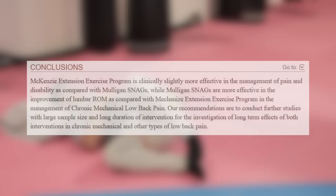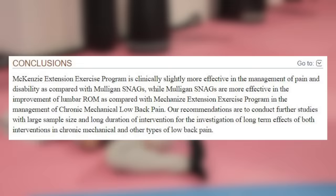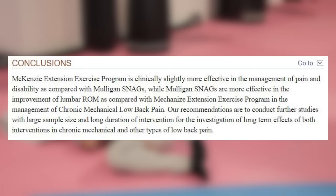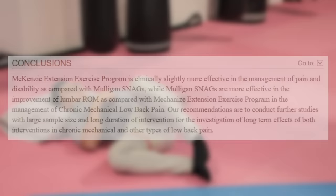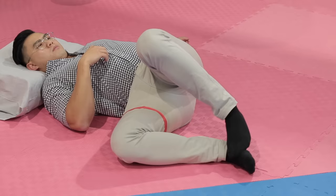An article published in 2003 comparing McKenzie's treatment versus Mulligan's treatment showed that McKenzie's treatment was more effective for lower back pain, while Mulligan's treatment was more effective for increasing range of motion. So by combining McKenzie's technique and Mulligan's technique, it's going to help you with increasing movement in your lower back and also reducing pain at the same time. This is why I highly recommend doing the initial exercises of this video and this technique as well to reduce back pain and get you moving again.